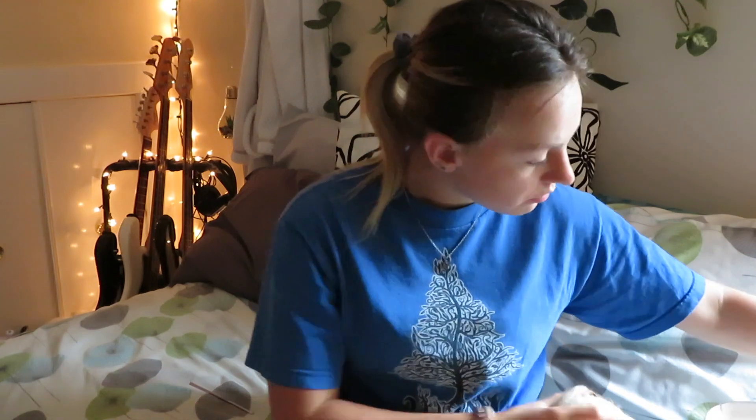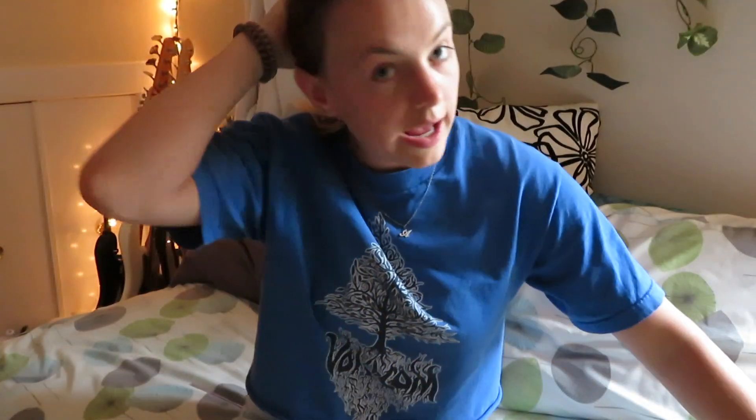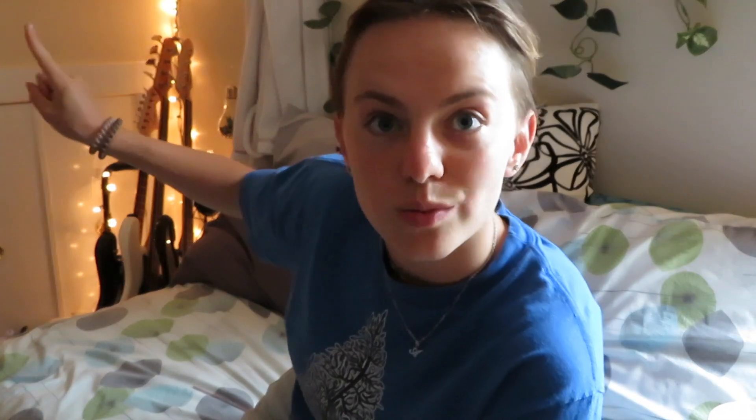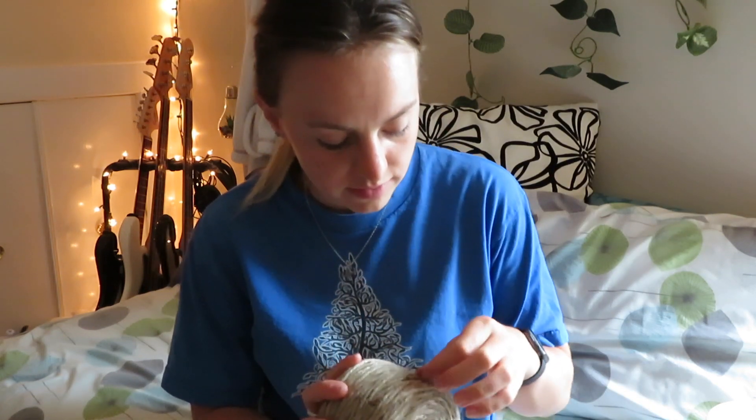The two main ingredients are jute cord — this is just like brown rope — and then the other thing, which you don't technically need but I thought would be really cool: little wooden beads to put on the rope at the bottom. That's all you need, plus scissors. To hang these up, I have a hook on this wall and another hook — basically just a nail that's already on my wall.